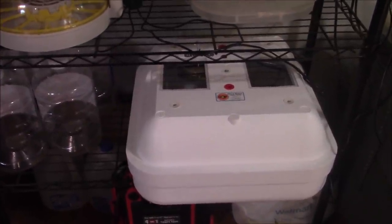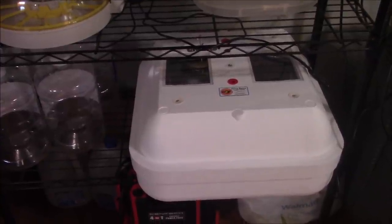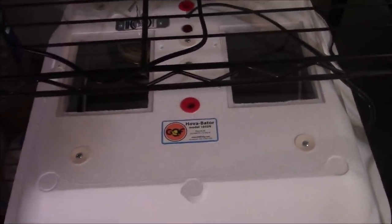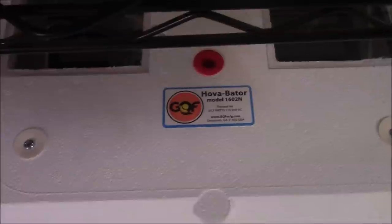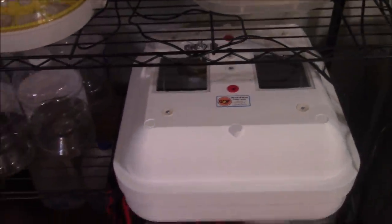It does not have a digital temperature or humidity gauge, so you have to do that manually. They do have more expensive models that come with that. I think the GQF Genesis is the next model up that would have all that stuff.